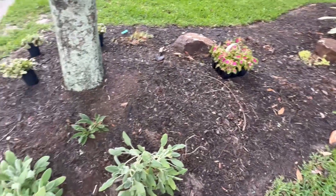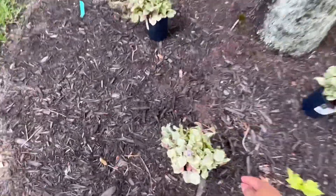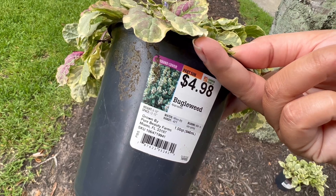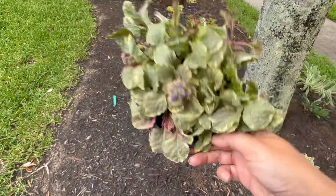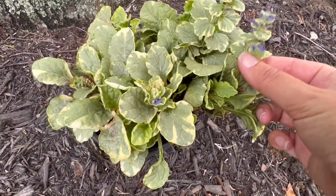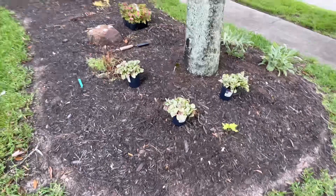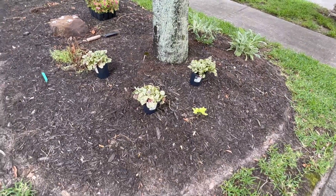I'm also going to be putting some bugle weed here on this side — it's a really pretty variegated option, hardy down to negative 40, and part sun. Most people call it ajuga, and this variety has little tiny purple blooms. It will creep and eventually fill in along this back section. I'm having a little bit of a hard time planting near the tree because of all the roots, so I'll move them down a bit, similar to how I positioned the lamb's ear.